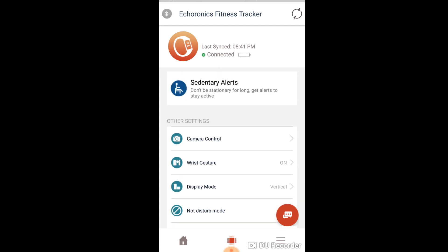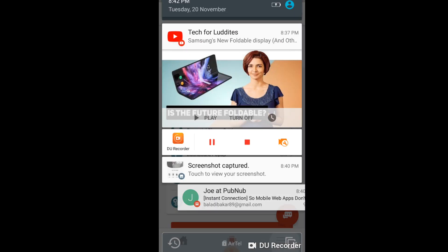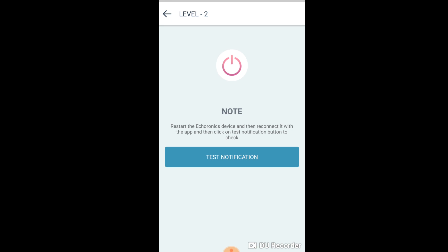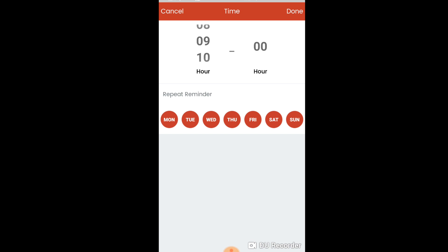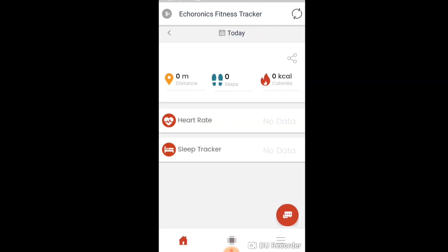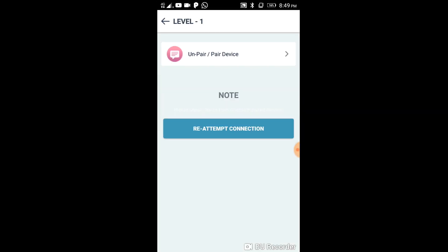Cons are almost non-existent in this product. I did find one bug in the Android app — specifically, the live chat feature given in the app makes messages very difficult to read. But as we all know, it just takes an update on Google Play to rectify all such bugs. Apart from that, it is not really a con. But personally, I liked Muofit Drive's full touch screen experience, which is not present here. Ecoronics has followed the MI Band approach.